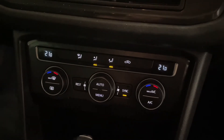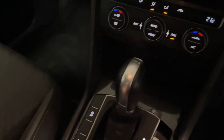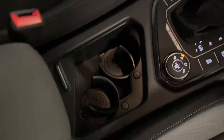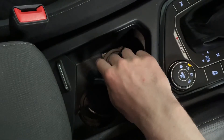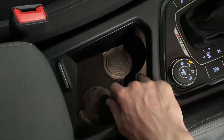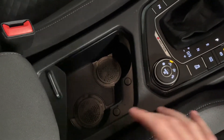Coming down to the climate control, we've got dual zone climate control and air conditioning at the front. In the centre console we've got two cup holders which are neatly placed — you can use it as a storage box or have the cup holders out.